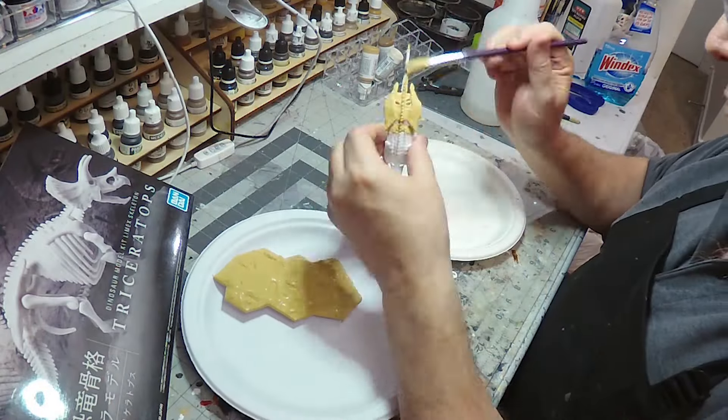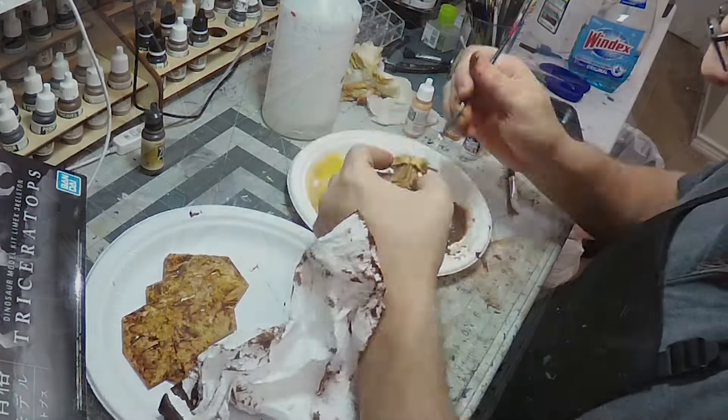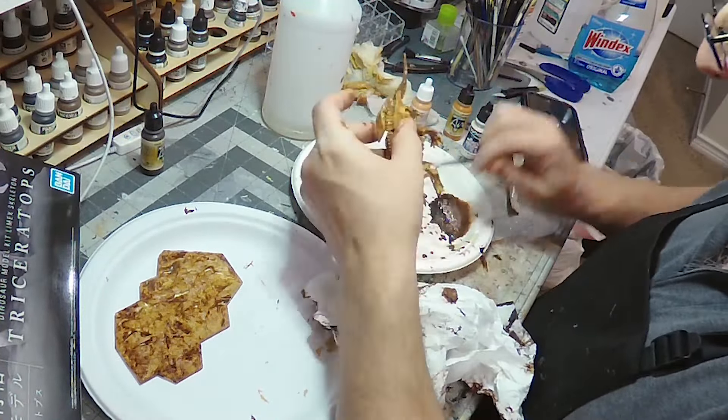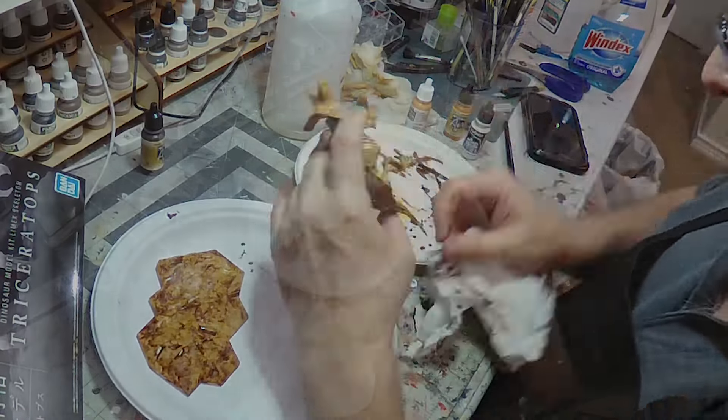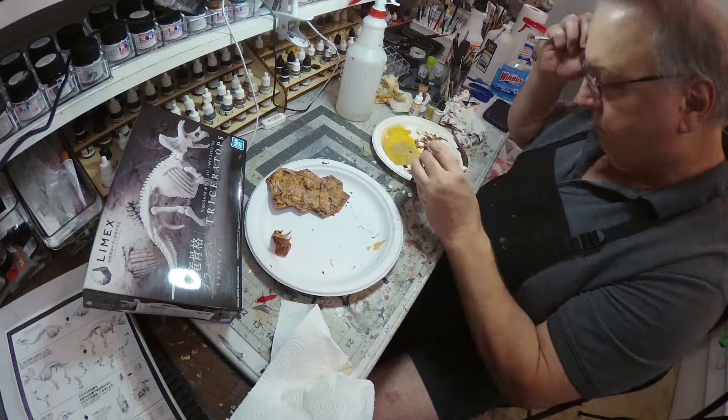For the paint job, I used a series of washes. I started with a tan, then a reddish brown, and then did some stippling with a reddish brown and a cream white.